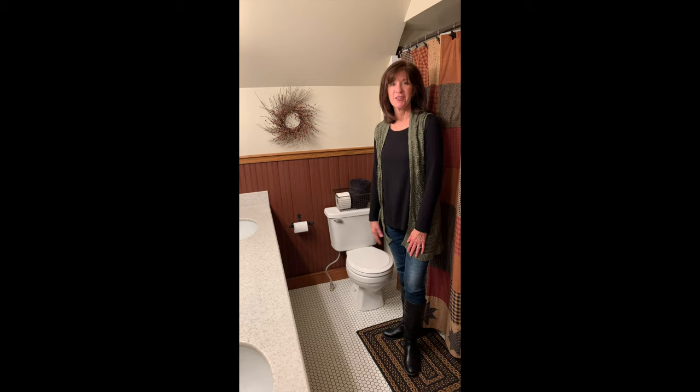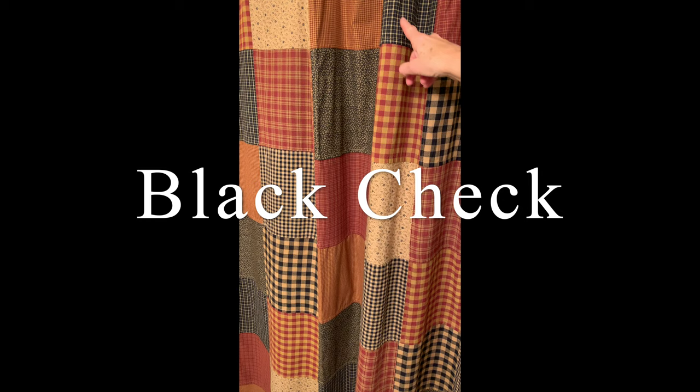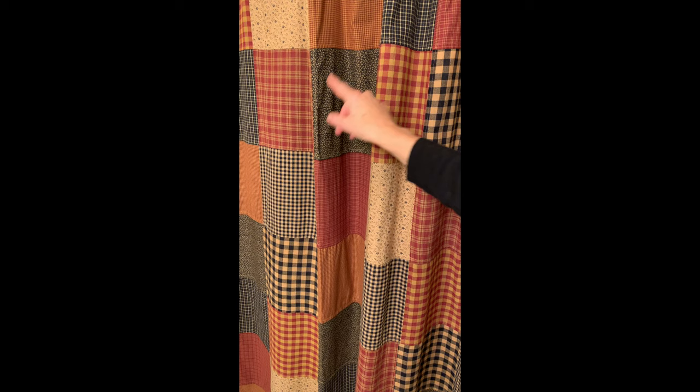Just wanted to zoom in here and show you the awesome fabrics in this Maisie Patch. We've got the burgundy plaid — this is the same burgundy plaid that's in nine patch — as well as the burgundy check, a little tiny micro check. This is our black check fabric. This black plaid is the same as our kettle grove, and then a little gray vintage vine as well as a little tan floral print.